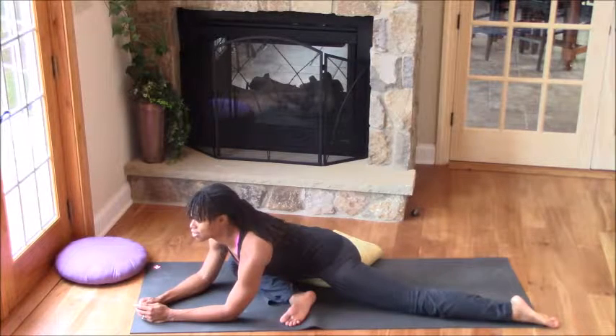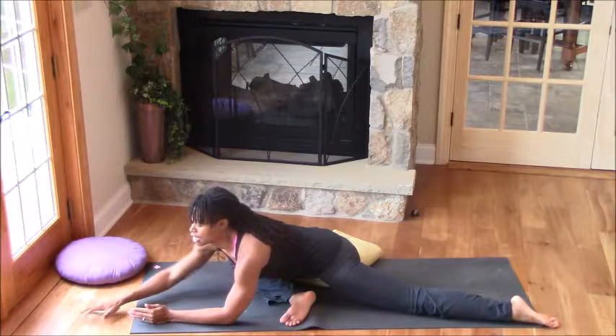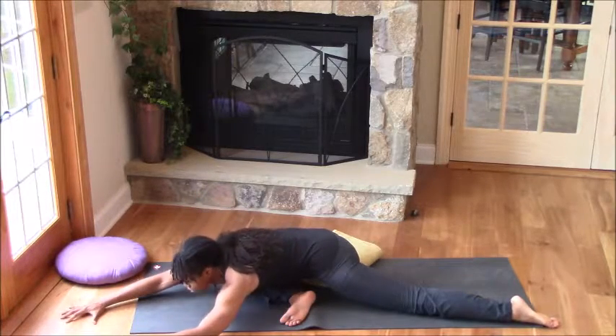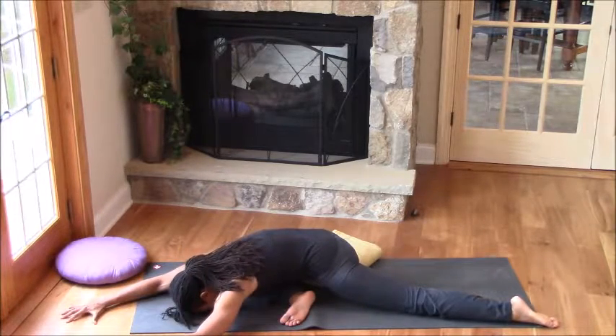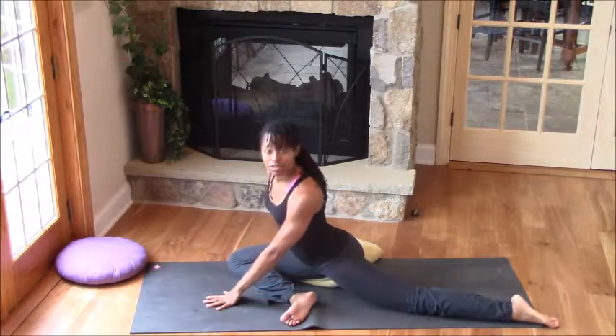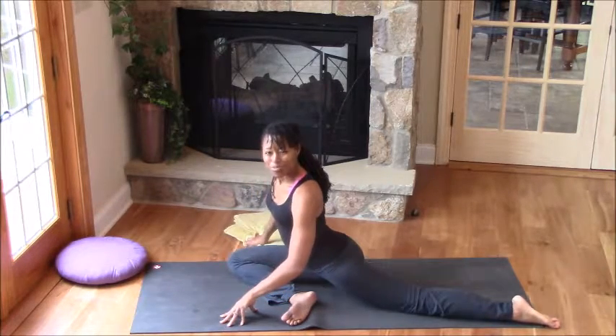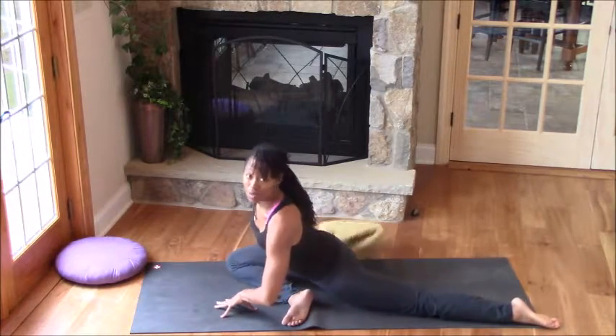You can stay here, lifting the chest and reaching the navel down towards the floor. If you're really open, you can start to fold even deeper. I'm doing all of this with the blanket underneath me. If you're really open in the hips, you would simply remove the blanket and your hip would probably come all the way down to the ground.